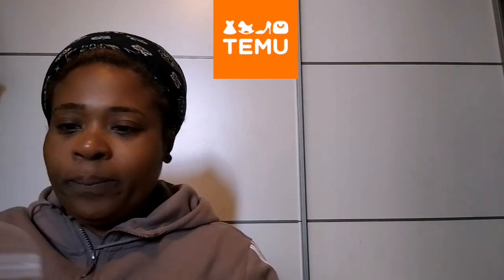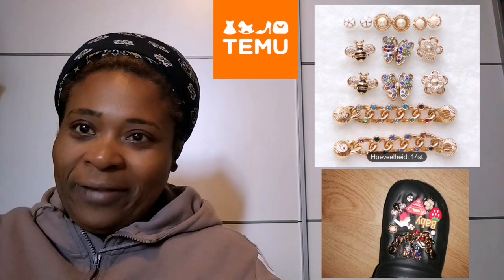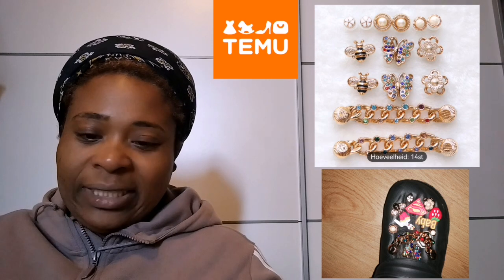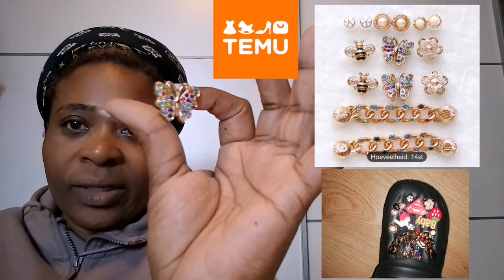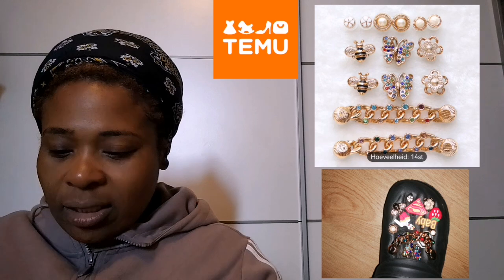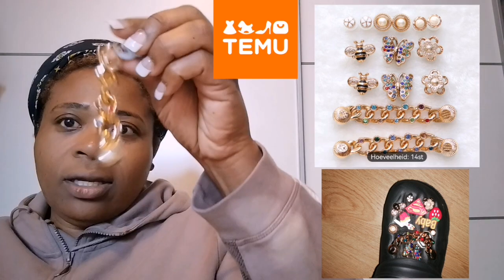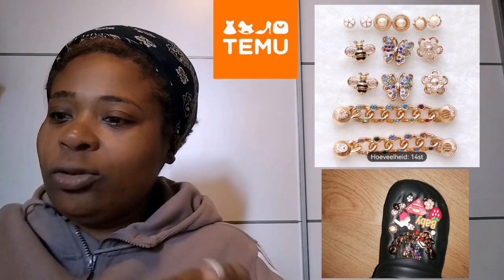I also bought these for my fake Crocs — yes, I'll say fake Crocs because mine are from AliExpress. I bought some Jibbitz buttons with bling and a butterfly design. I'm going to take a picture so you guys can see the final look of my Crocs. Don't judge my Crocs!